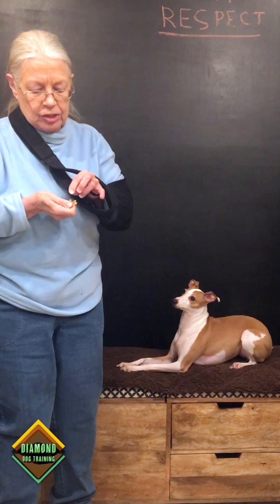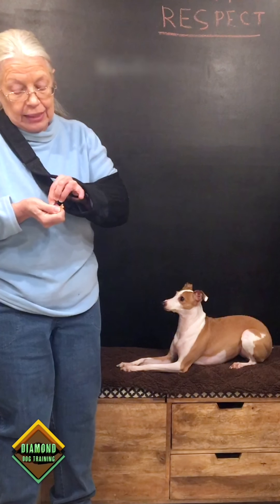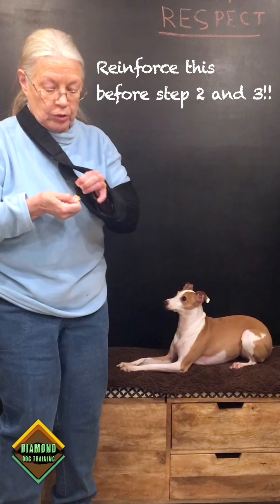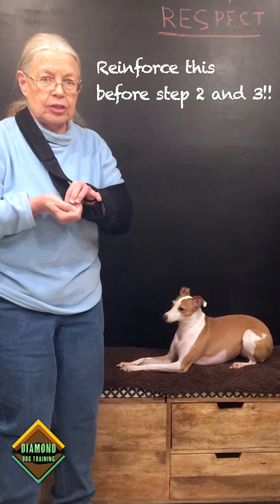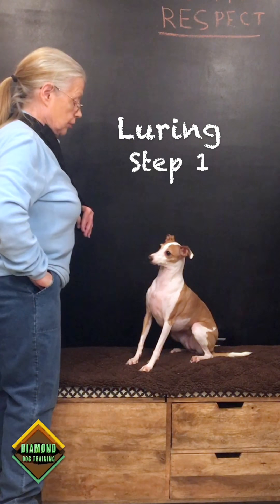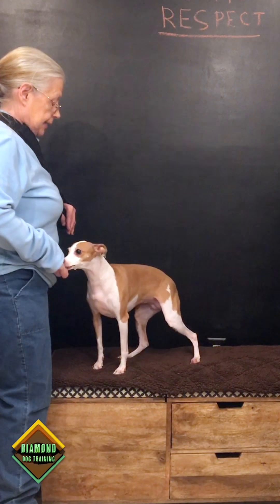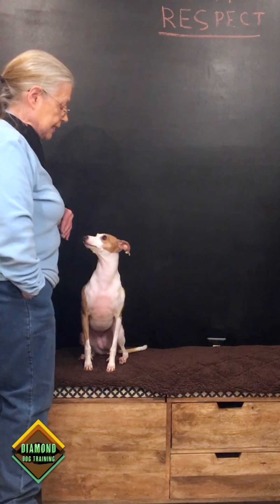You can do all kinds of luring, and the idea is that as quickly as you use the food, you try to wean it off — but not too quickly. You have to do a lot of reinforcement of the behavior before you actually start to go into the second and third steps. I'm luring her with the treat and she's standing, and now I'm luring her into a sit.